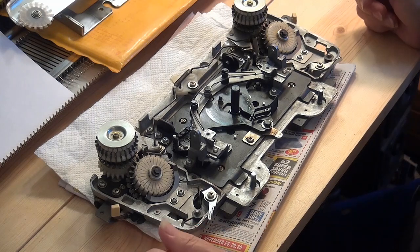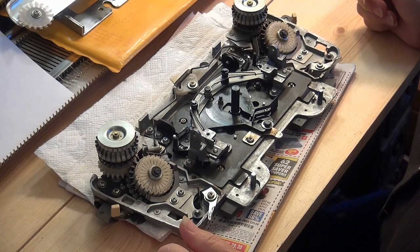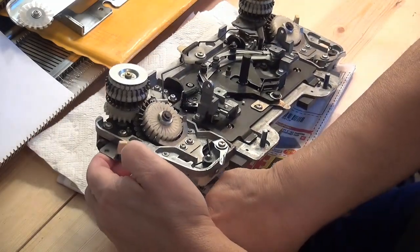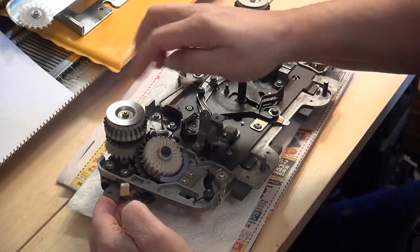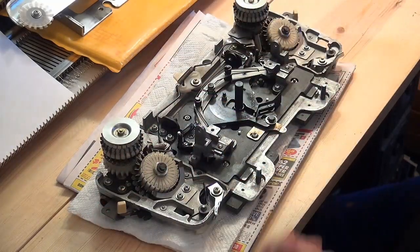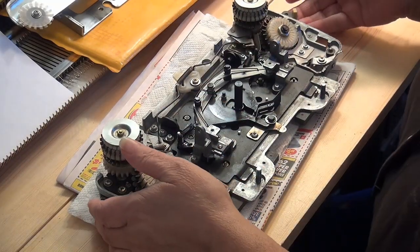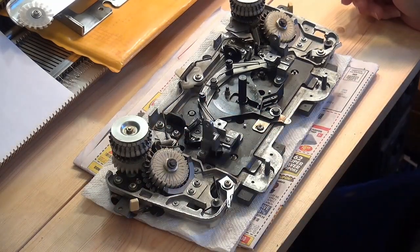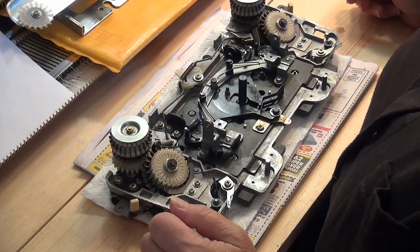After cleaning this as best as I could, as I was blow drying the drums here, I believe it was this left one — a little piece of lint came flying out. So I do want to take these drums off and take a better look at them.